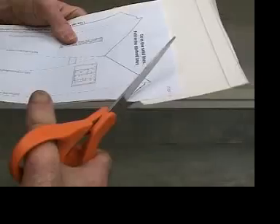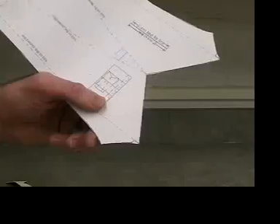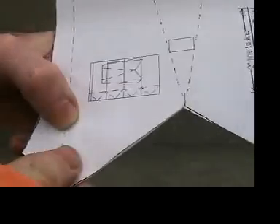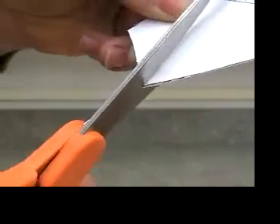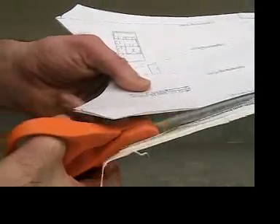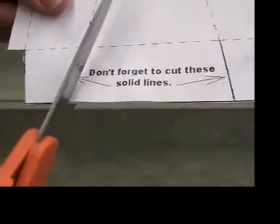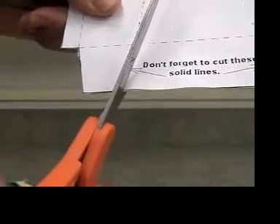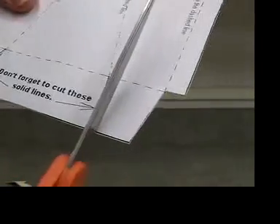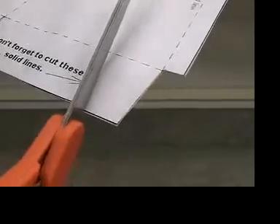Cut out the pattern on the outside solid lines. Work slowly and carefully — do a good job. After you cut the outside solid lines, don't forget to cut the two sides' inside solid lines. These are very short. Make sure you stop when you get to the dashed lines.